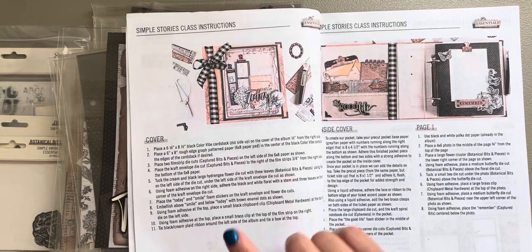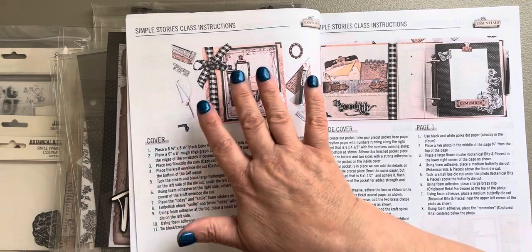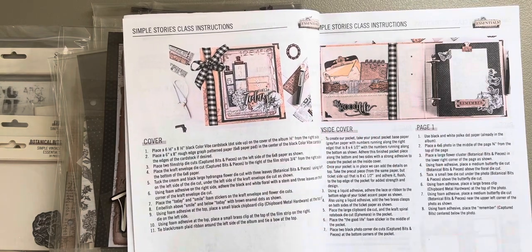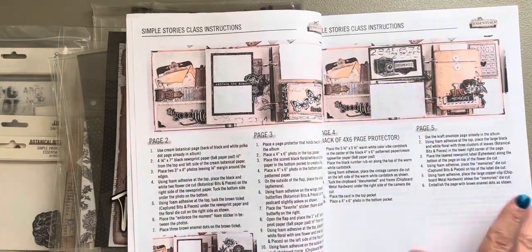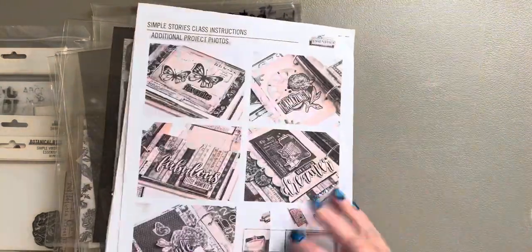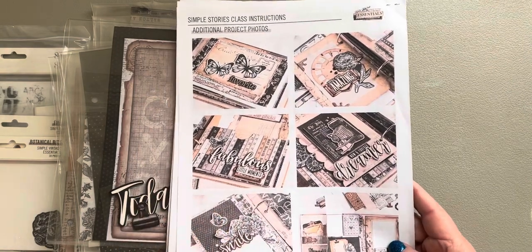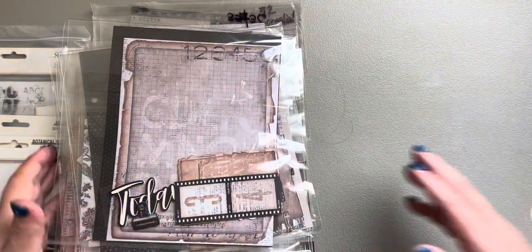Then I started assembling everything that goes in or on the cover — an inside cover, page one, page two, and so forth, all the way through to the very end and the back cover. You also get additional pictures, some up-close pictures of little details that they did.